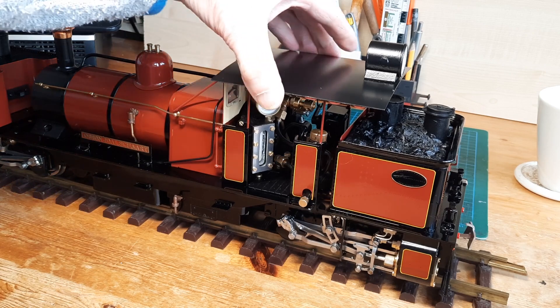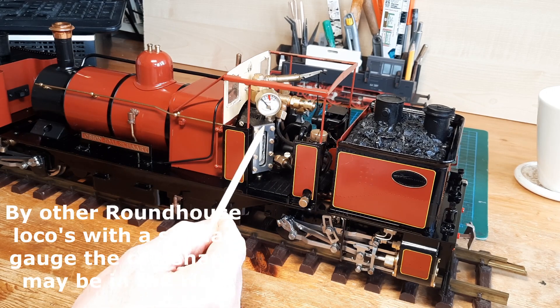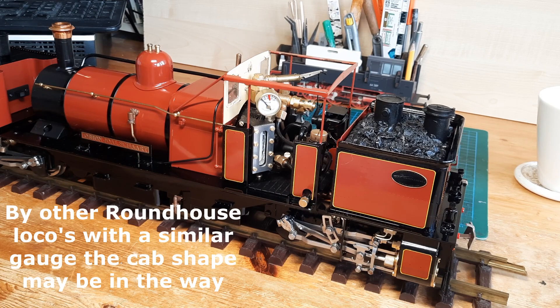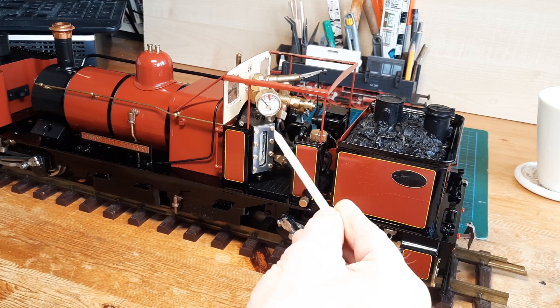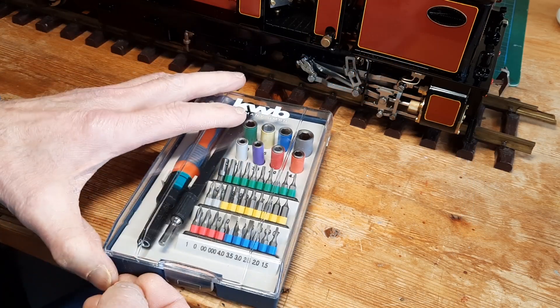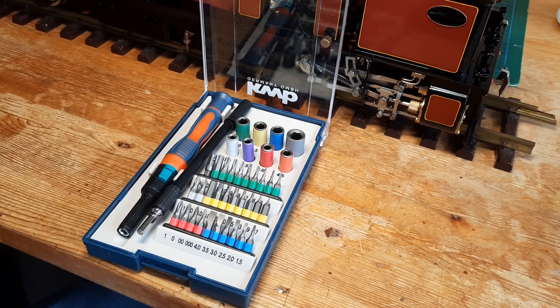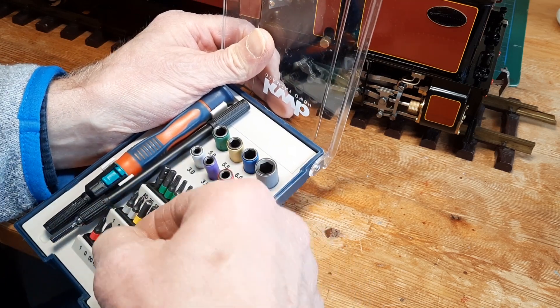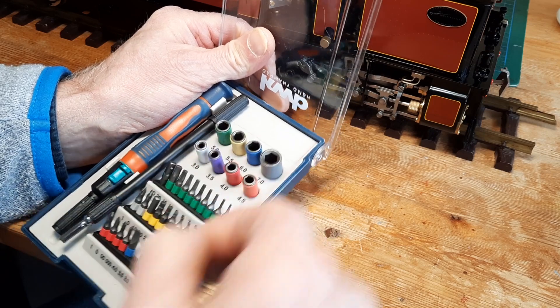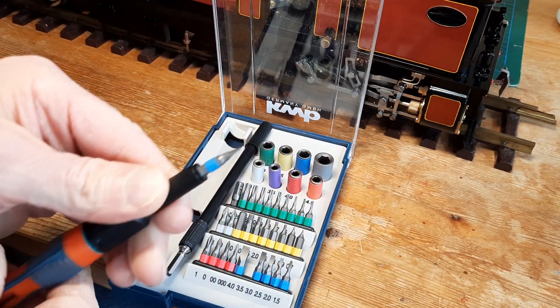The first thing I'm going to do is actually remove the roof. The next thing we need to look at is whether we can get to these eight face screws without actually removing the body. It might be a bit difficult for those on the right-hand side — I don't really want to remove the body if it's not necessary. Not long ago I actually bought one of these handy little sets with a lot of different fittings in one screwdriver set, so we'll take that out.